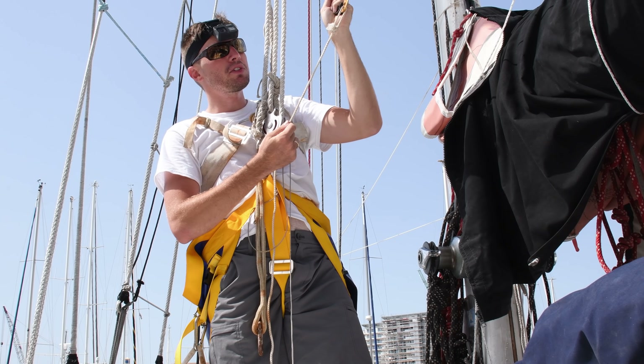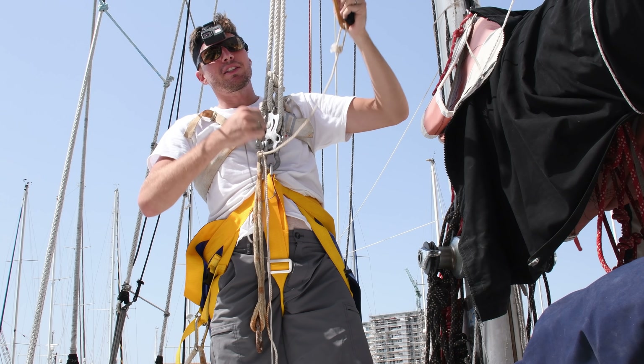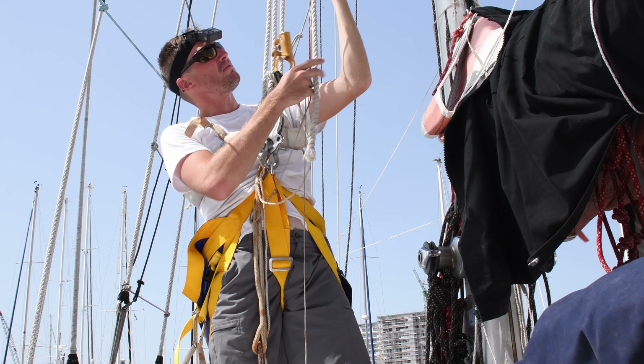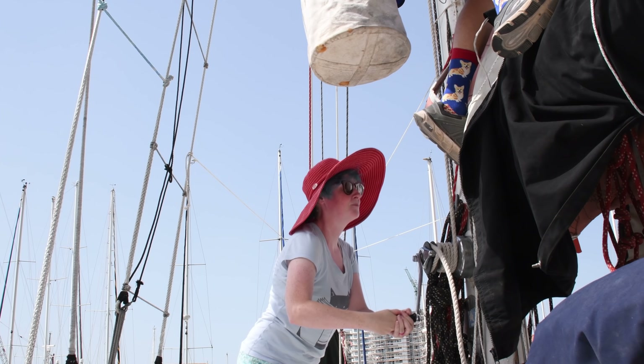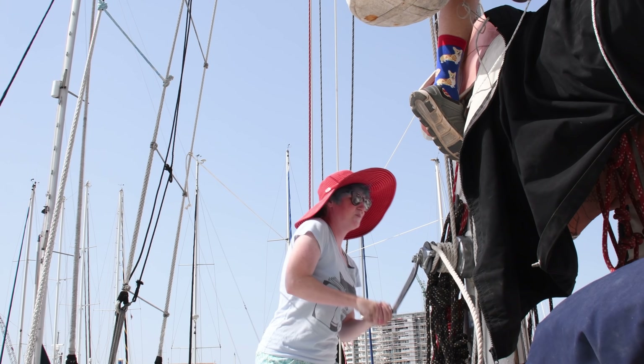I have two ascenders on this. The other one hooks onto a static halyard so that if I fall, I don't go too far. You want something elastic — this is nylon, it has some stretch — because otherwise if you fall and it's holding you, you're going to hurt yourself.